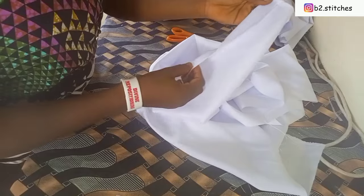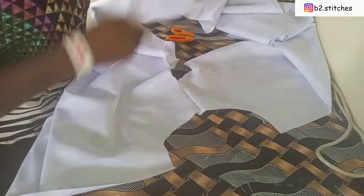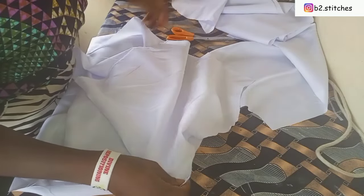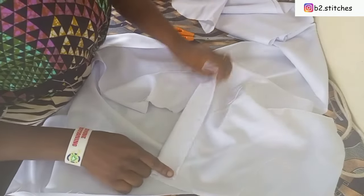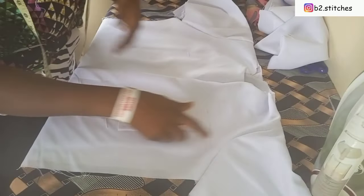After sewing, I turn it to the right side so you can see how it looks. I go ahead and serge the hem of that part to stop fraying, because jump pad fabric is usually frail. I intend placing the sleeve before sewing the sides. I've marked out the center part of the sleeve and I'll fold the hem of the sleeve, then place it on the armhole.